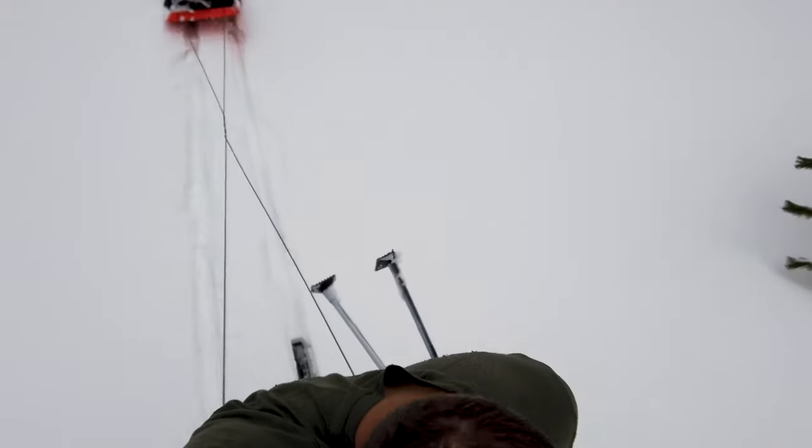Insulated water bottles — are they for everyone? Maybe not. If you're a fair-weather hiker or camper and you go out during that peak beautiful time of year, not too hot, not too cold, it doesn't really matter. You can leave your Nalgene bottle out in direct sunlight for a little bit, no big deal.